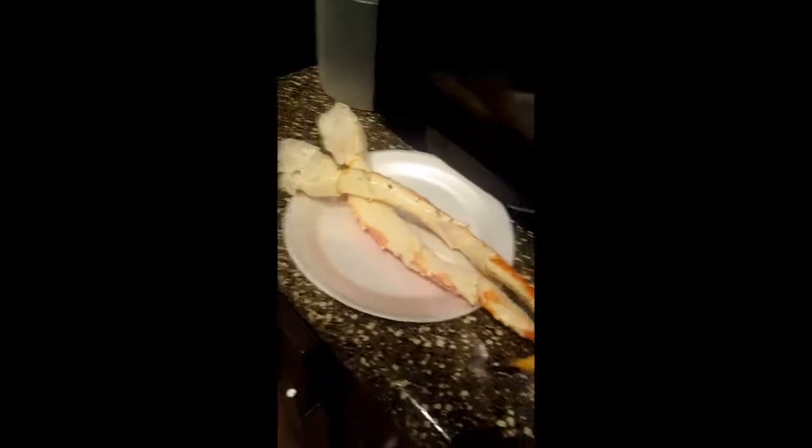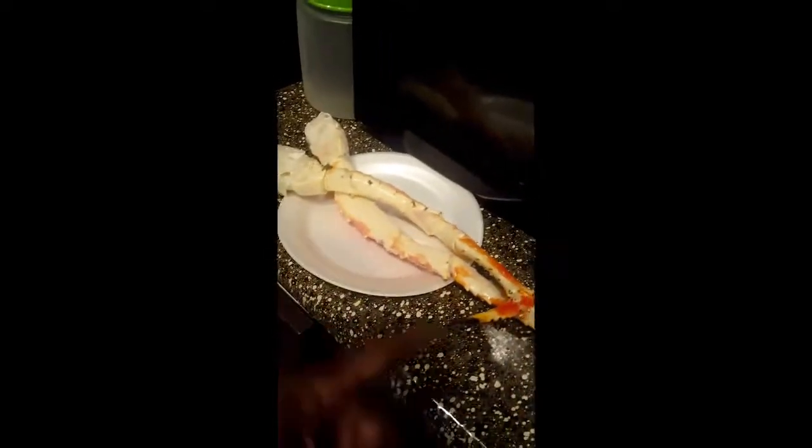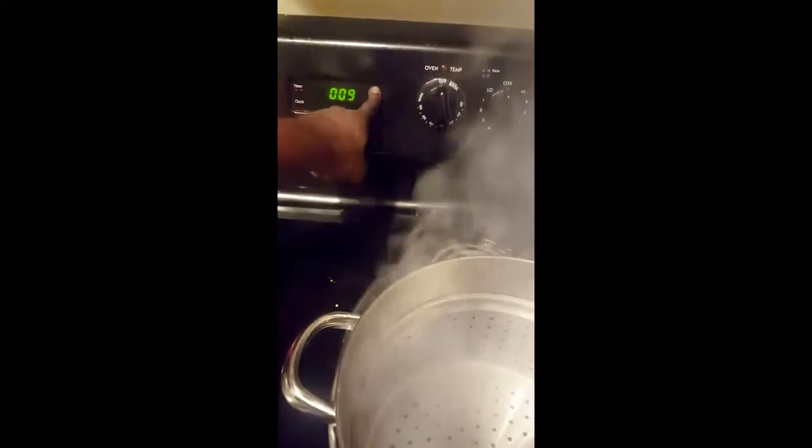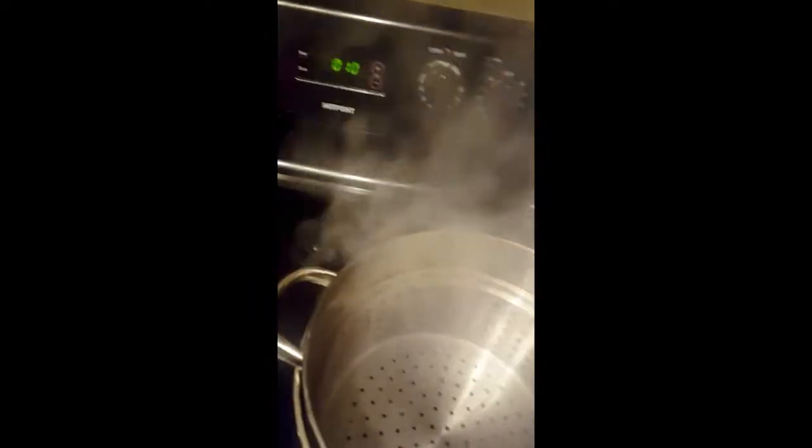Then you're gonna add your king crab, which is right here. Just gonna do two — doing a little sampling, ain't doing nothing big. Get your king crab a good size. Once your water is boiling and steaming, set your timer. I'm gonna steam them for a good 10 minutes solid. It don't take long to steam — you can do that for crab legs and snow crab too.